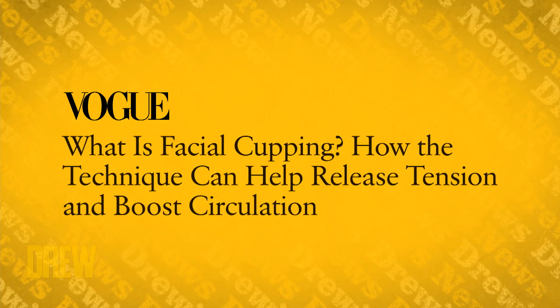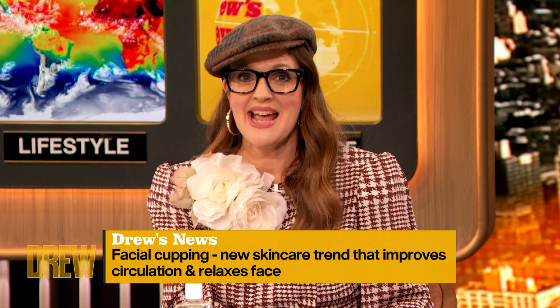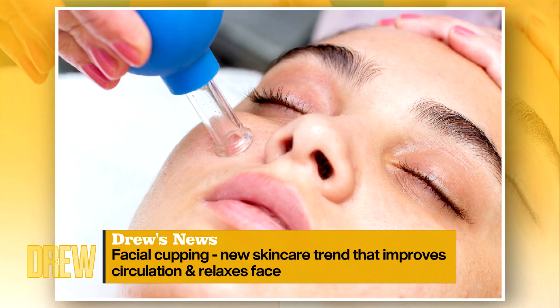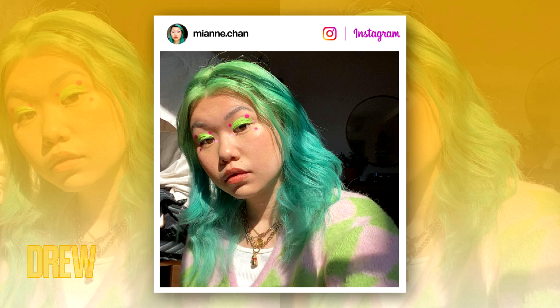Next, we're going from flat caps to face caps. Vogue reports facial cupping is the latest skincare trend that also relieves facial tension. I need some of that — literally this morning I woke up grinding. I've got TMJ, so I'm interested in this. I think I have a lot of facial tension. Here to talk with us is friend of the show, writer, and beauty expert Mian Chen!